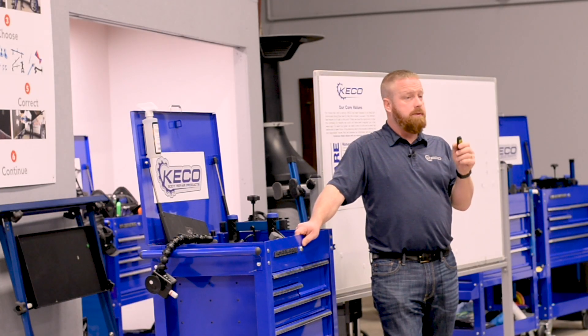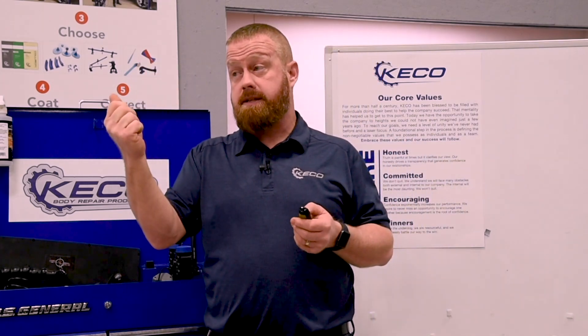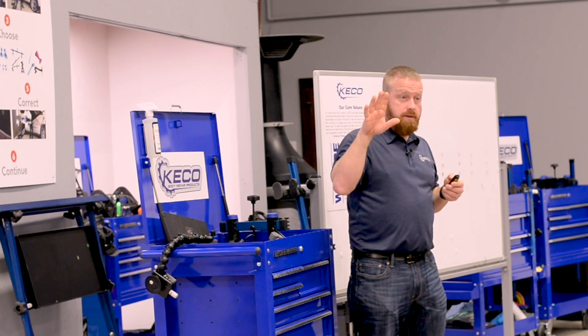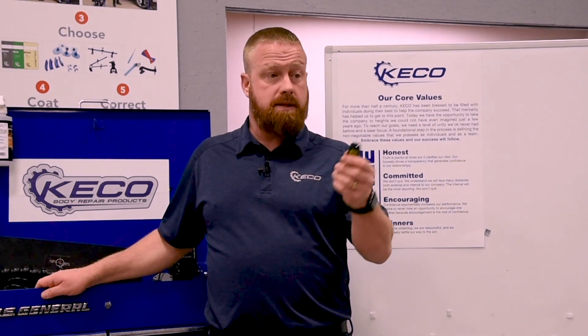Let your glue set completely, so maybe even cold. Coming out of the gun, the glue is 300, 350 degrees — just to the car, a couple hundred degrees. Let it cool all the way down, more so than you would even normally let it go to make a pull on steel.